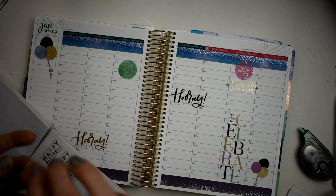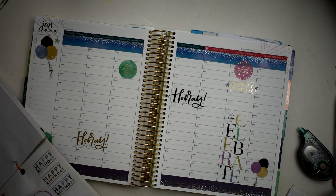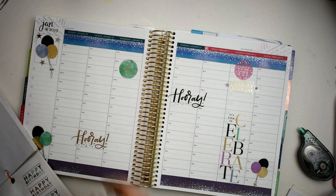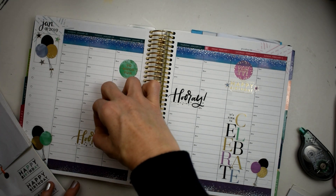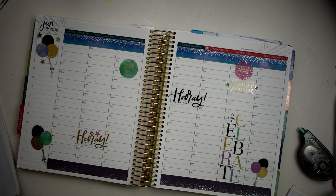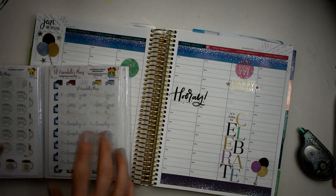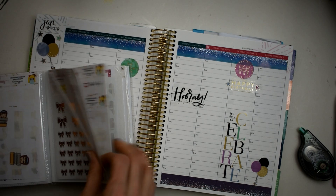I'm going to take a few more of these little stars that we've got here in the book and just place them up here around our balloons and in our little quote box to give us a little bit more up there. We've got one more star — I think I'll put it right there with that hooray. I got my book here from Little Annabelle's Plans — I am on her PR team — so I will link her shop below. My discount code is Connie25 and that will get you 25% off your total order every time.